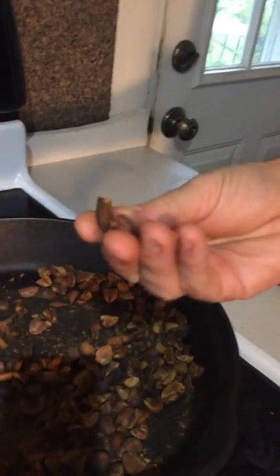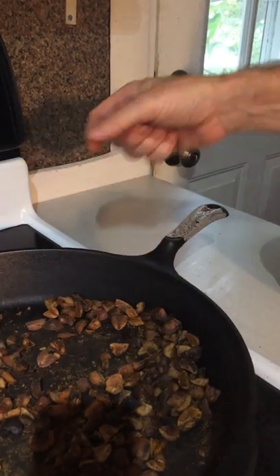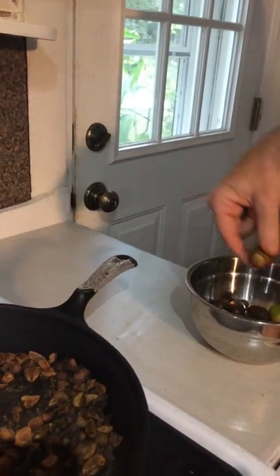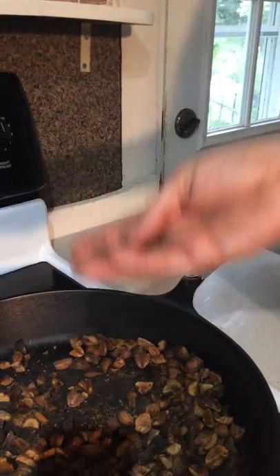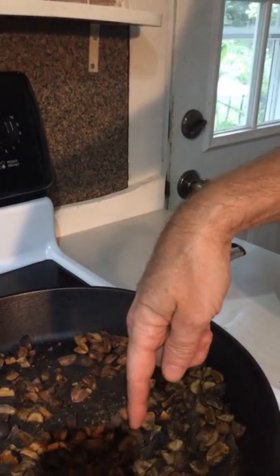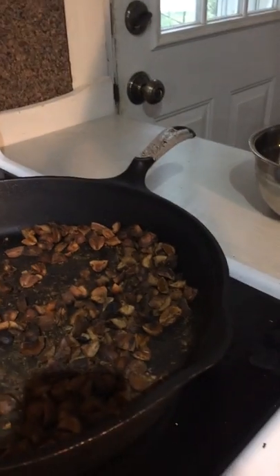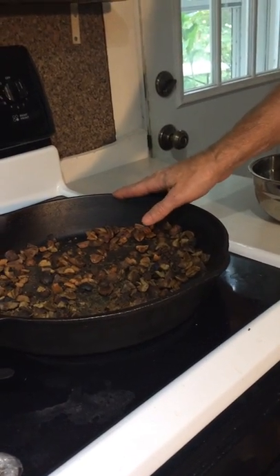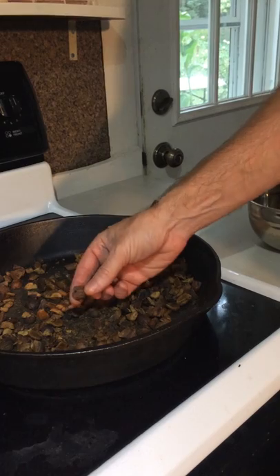They'll get down to about this size depending on how big you're starting with. These are fairly large — one to two inch acorns. The smaller the acorn, the less the meat. Then you're going to do a first roast. You can either go in the oven and roast them on a baking sheet — I would maybe put tin foil on there — or I just did it in the cast iron skillet. Roast them until they are cooked.